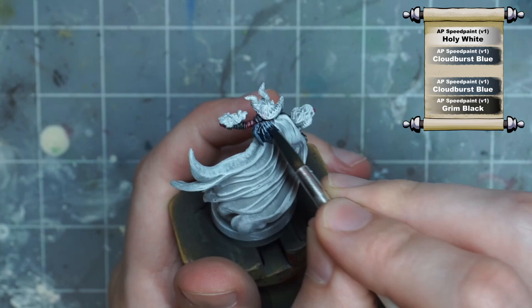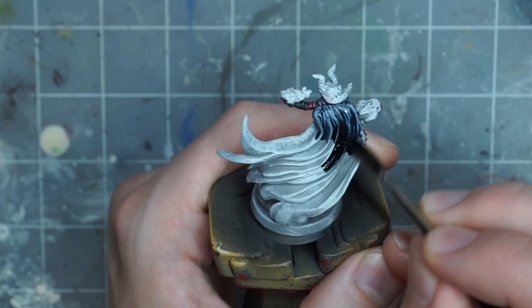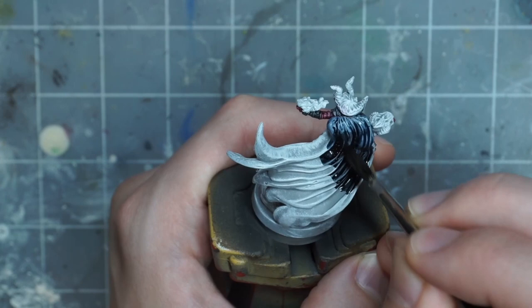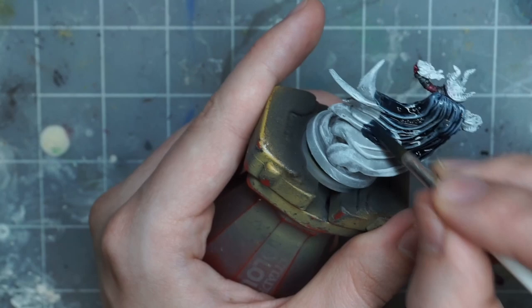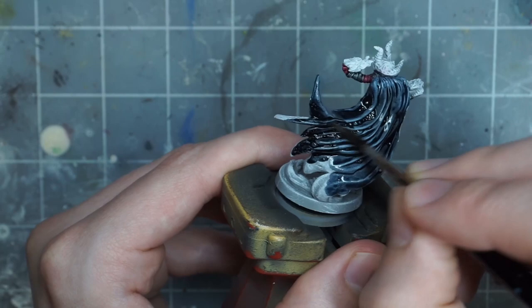Moving on to the cloak, I'll be roughly wet blending two different speed paint colors together. The lighter color is a mix of cloudburst blue with some holy white, and the darker one is cloudburst blue with some black mixed in. I don't want it to be totally the same color as the armor, but I also kind of want it to fit in, so I like the way this cool desaturated blue fits in. Incorporating a little bit of this cool blue color should also help make an interesting dichotomy between cool and warm colors on each half of the model. If I were doing it again, I might not use the cloudburst blue in the black shadows — I don't think there was quite enough contrast between my light and dark colors, but you can pick whatever colors you think will work.